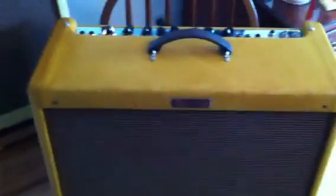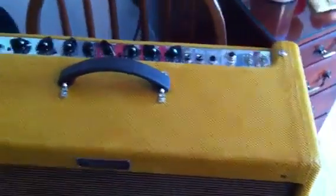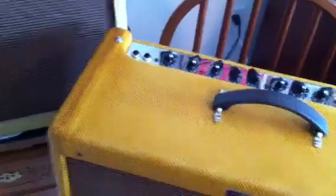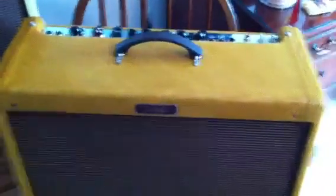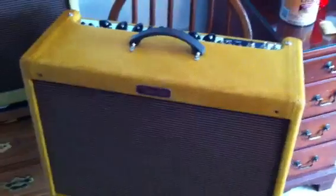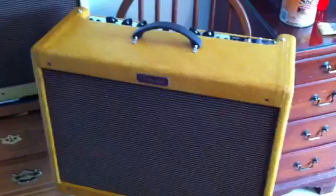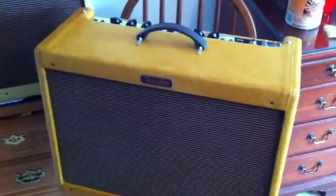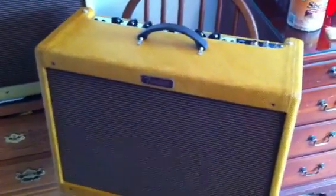Starting off, I removed the hardware — I removed the handle, I took off the bolts to hold the top of the chassis in, I flipped the amplifier over, I removed the back panel, and I took off the chassis bolts on the side. When doing this, you want to be very cautious of the voltage stored in the filter capacitors. If you don't know anything about amplifiers, they have components that actually hold charges for weeks and months at a time, so it doesn't matter when you unplugged it or turned it off — you shouldn't touch anything inside the chassis.